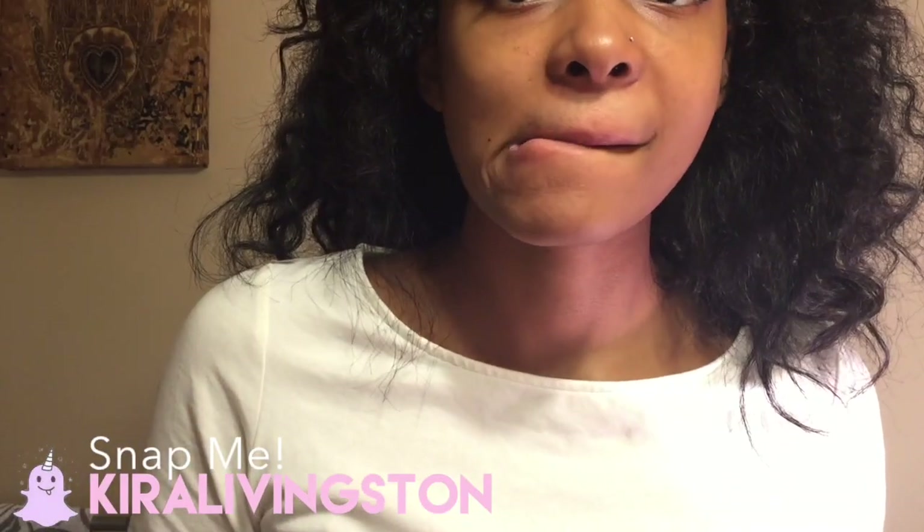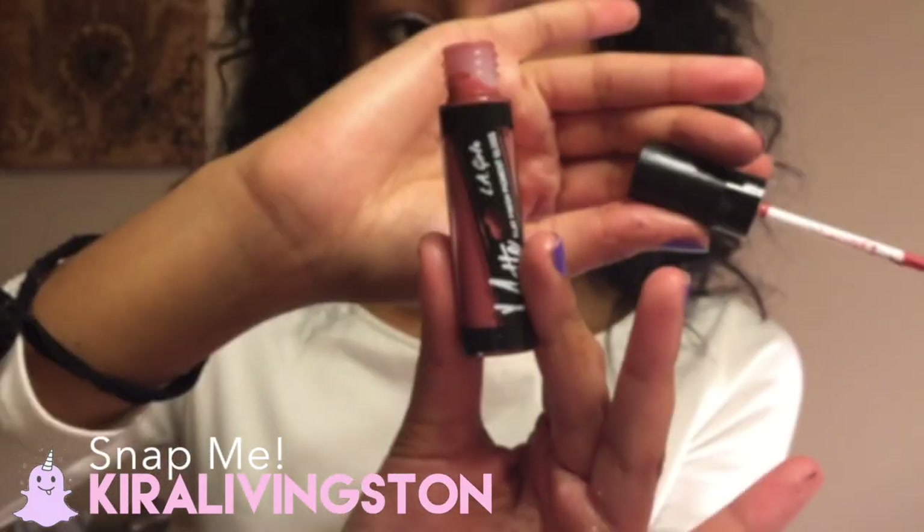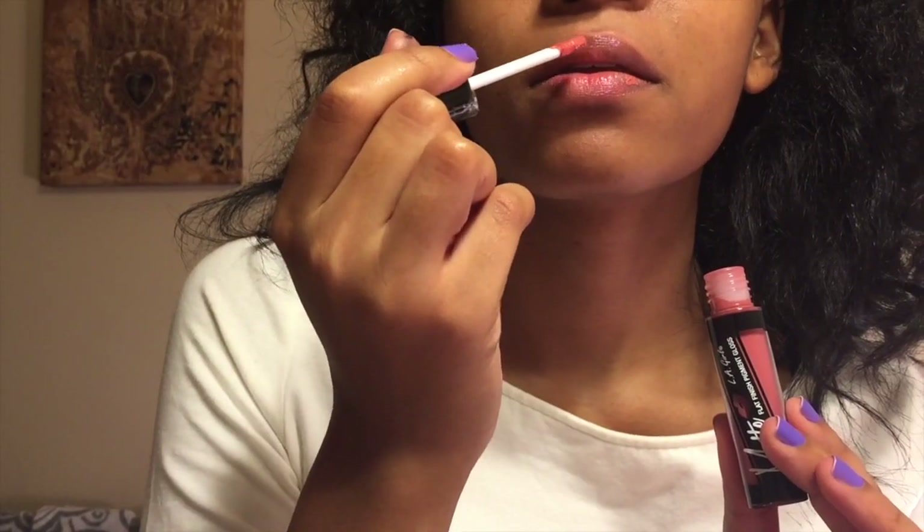I'm putting Vaseline on my lips to moisturize them. Next I'm adding my LA Girl matte liquid lipstick, just placing a couple dots on my lips — and that's it! You have a rosy makeup look that's perfect for every day or even a date night.